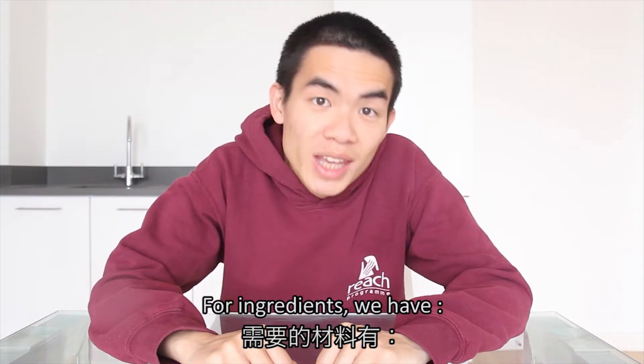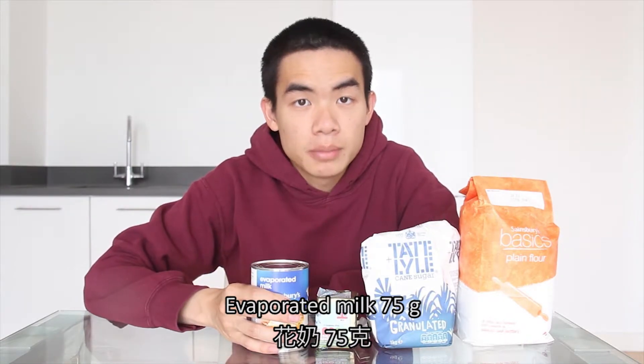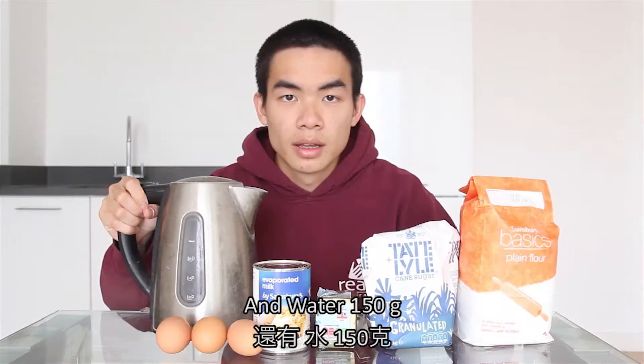For ingredients, we have plain flour, sugar, butter, evaporated milk, eggs, and water.